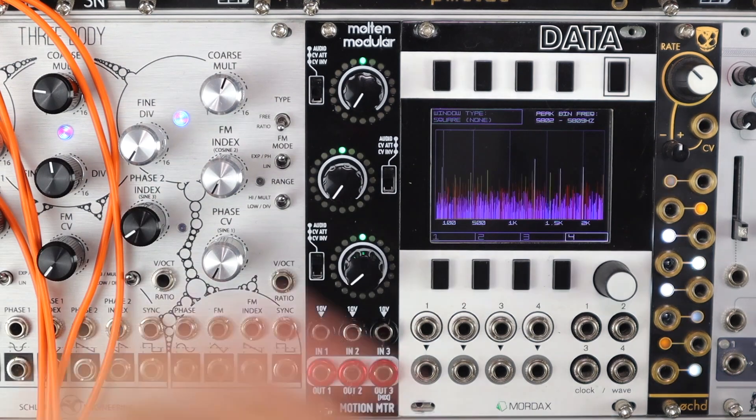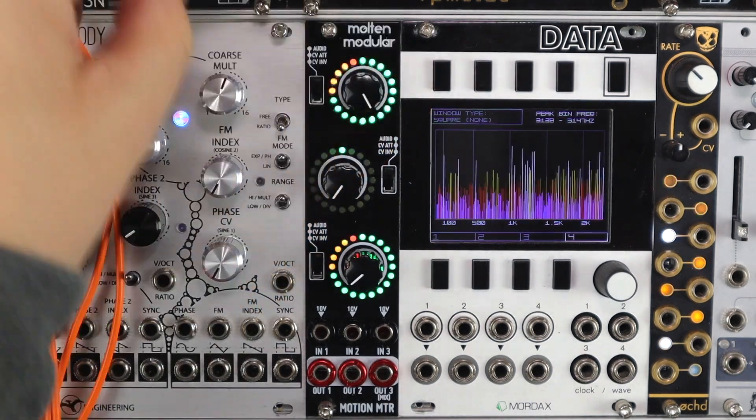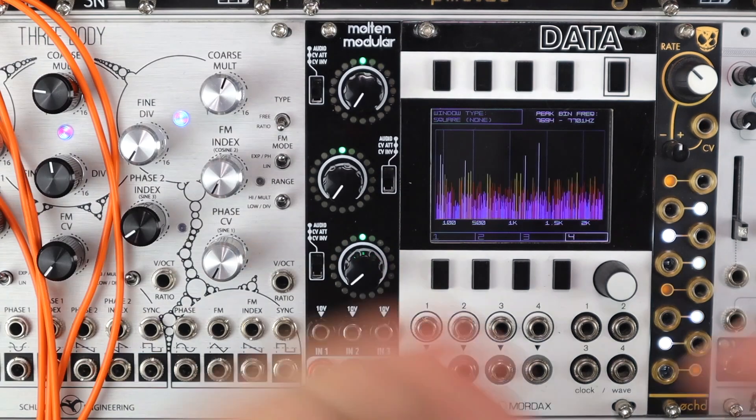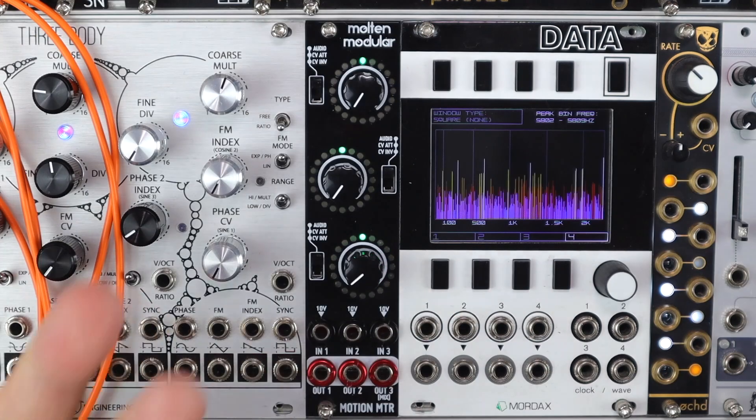With the switches up we have an audio mode, and these LED rings give us a VU meter. They're measuring the power of a signal as opposed to the peak level, and they've got that kind of lovely bounce that an audio meter would have.